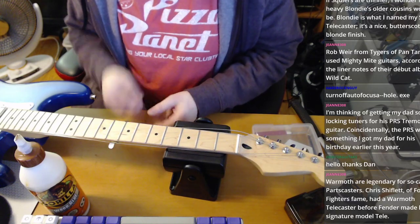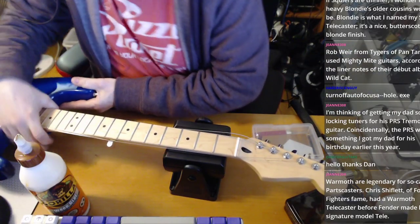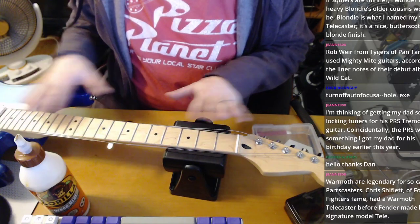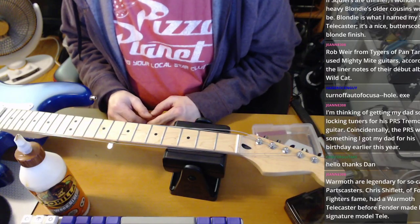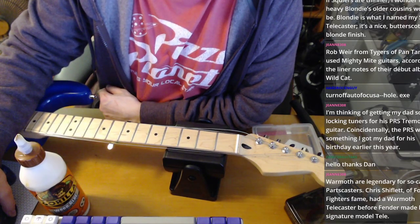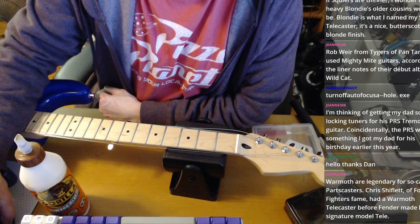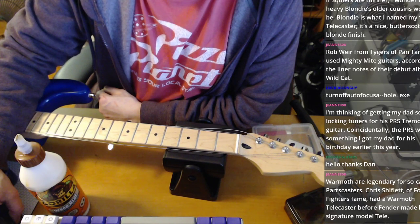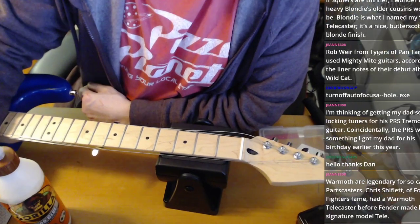I'm using a little string spreader from Amazon or AliExpress — I've bought a lot of my guitar tools from AliExpress, they're hella cheap. That keeps the strings out of the way. I've just slackened them a bit since I have locking tuners on this. I'm going to try to zoom the camera in so you can see what I'm doing.